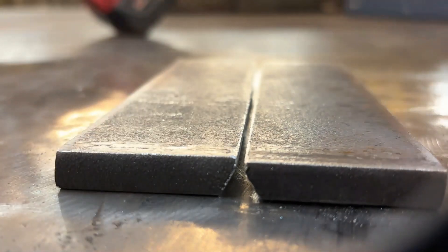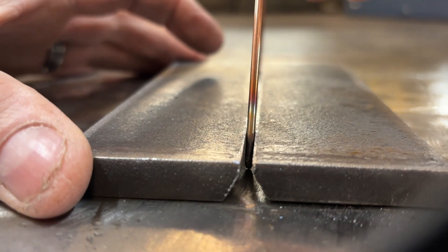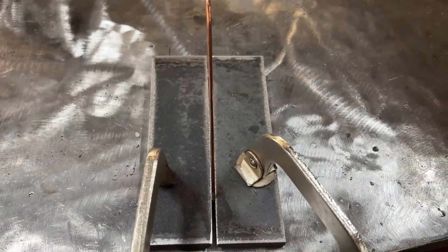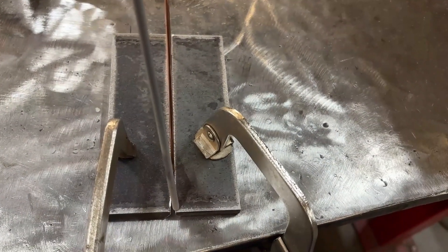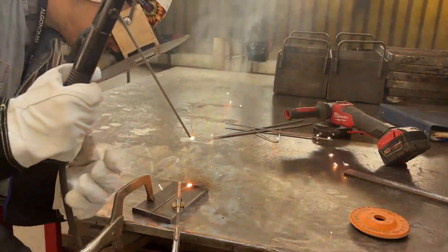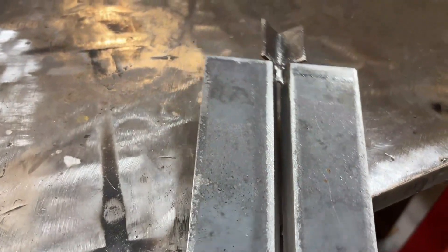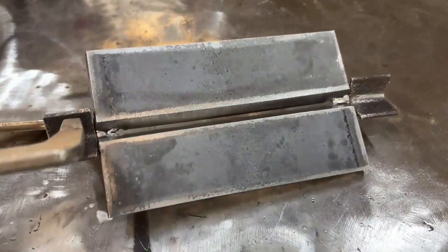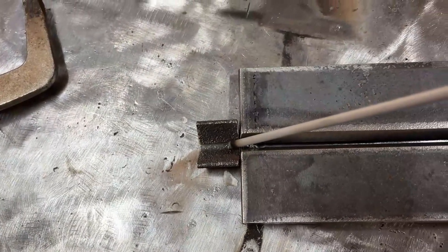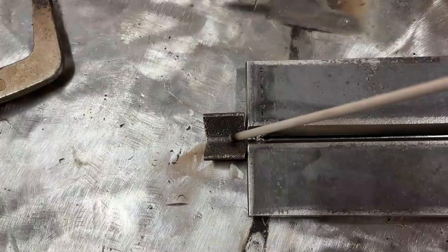Now it's time to set our root opening on a flat surface. Butt those pieces up together, make sure that we're not dog-legged and that we're nice and even. I'm just using a 3/32 TIG wire to set that gap. Make sure you've got your plate clamped down and we're going to put two tacks — no larger than 3/4 of an inch — and make sure that they're good tacks. Once you've got your plate tacked up, grab some scrap material. I'm using little pieces of angle iron and these are going to act as run-on and run-off tabs. If there's any porosity, cold start, cold lap, or undercut, it's going to go onto those tabs.